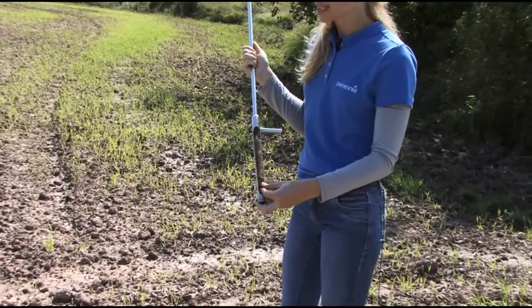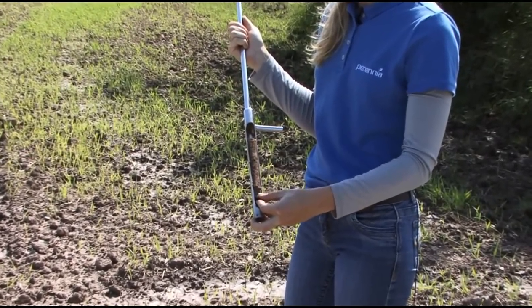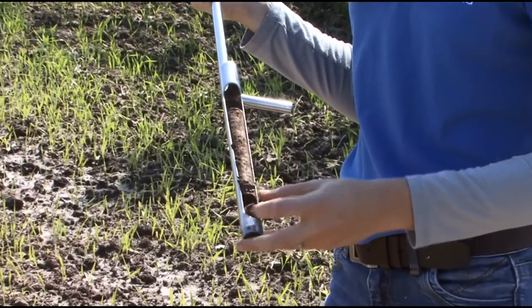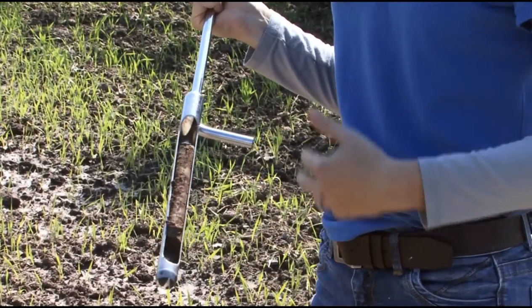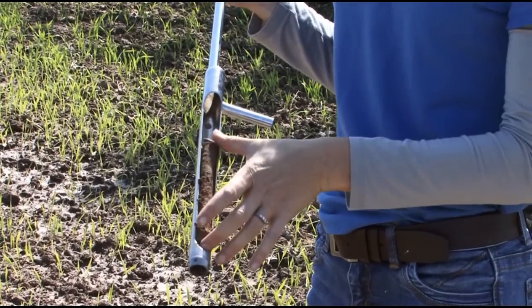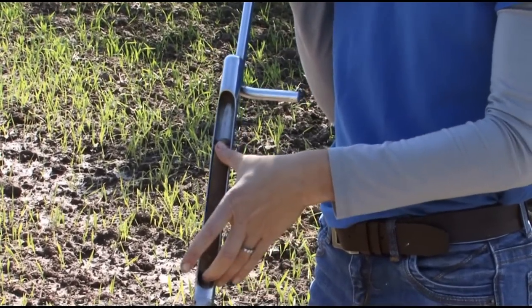This field has been plowed. And so if you think about when you're plowing, generally you go down to about 15 centimeters. What you're doing is you're really homogenizing the soil within that first 15 centimeters, so you want to know how much nutrients are there.